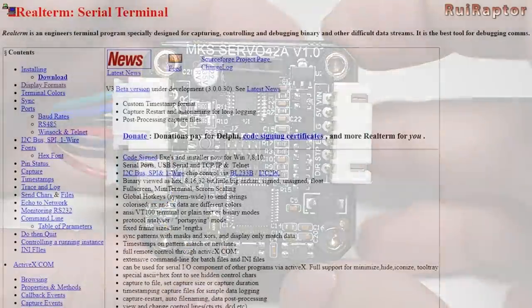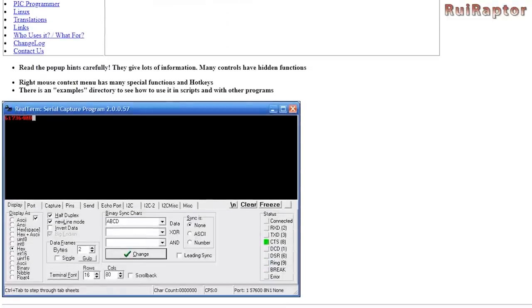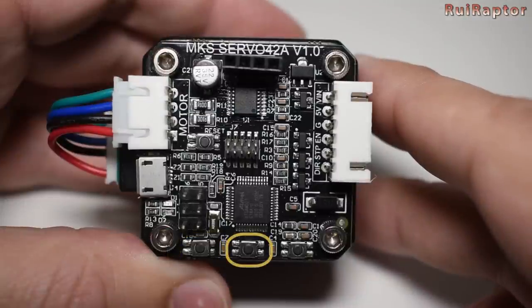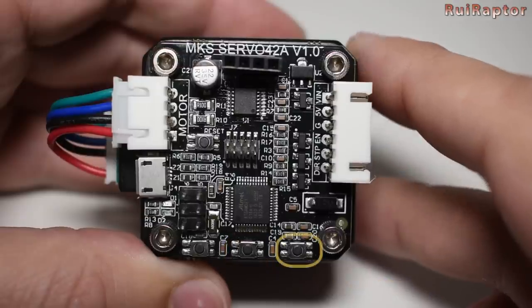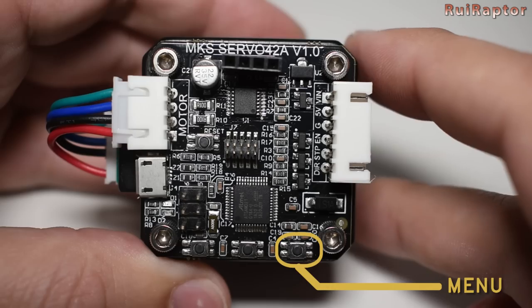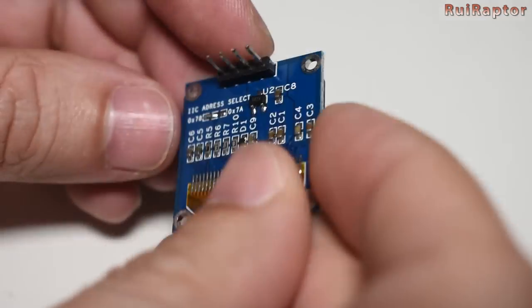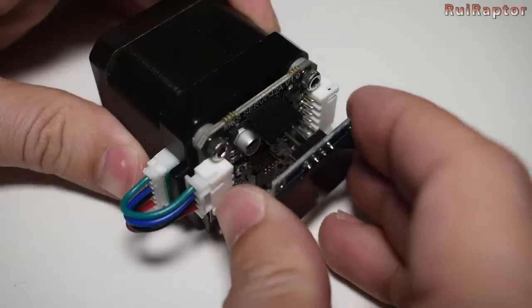For that you need to download the serial communication terminal software. We use the real terminal software which is free to communicate with the motor. On the board you also have three buttons. These can be used to access menus and change the configurations as well. But for that you need to have a small 0.96 inch OLED display like this one. The display will allow you to have constant information on the screen and easily modify the settings.